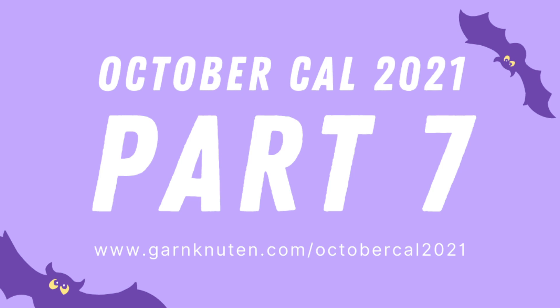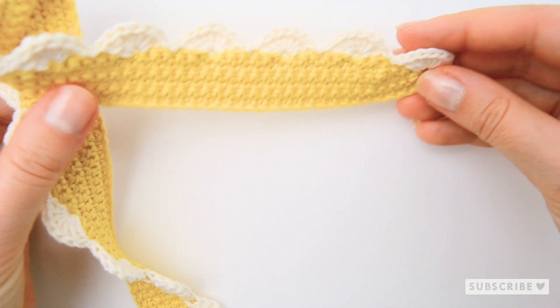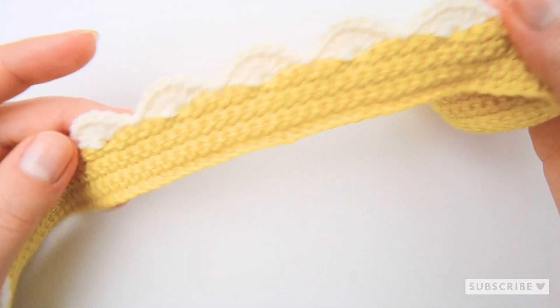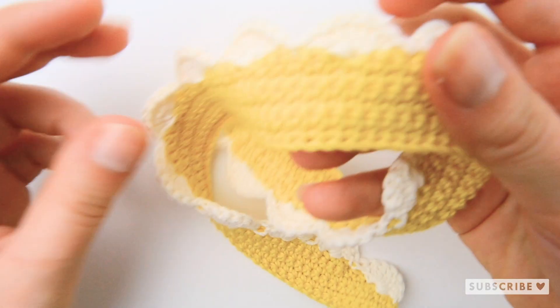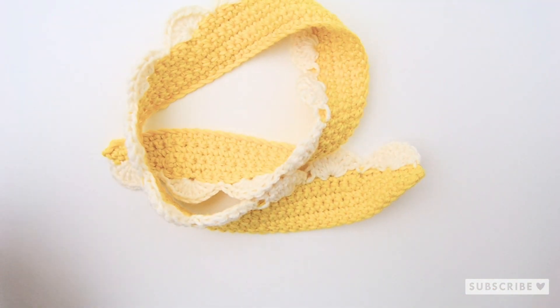I have saved all the previous parts of this call in a playlist over on my channel, so go and check those out if you haven't. In this video I will show you how to crochet part number seven — it's a daisy scarf. If you prefer to follow a written step-by-step pattern, you'll find a link to the PDF in the description.